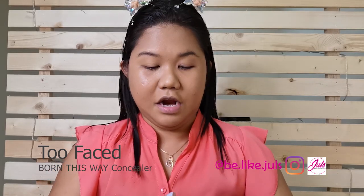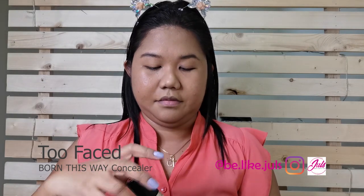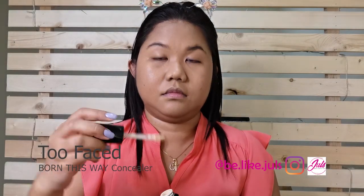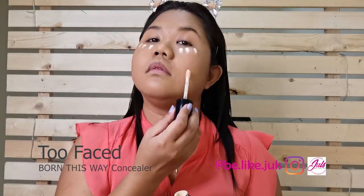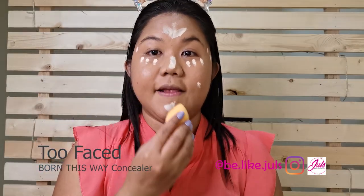For the concealer, I'm going to use Too Faced Born This Way. And I'm going to blend it.